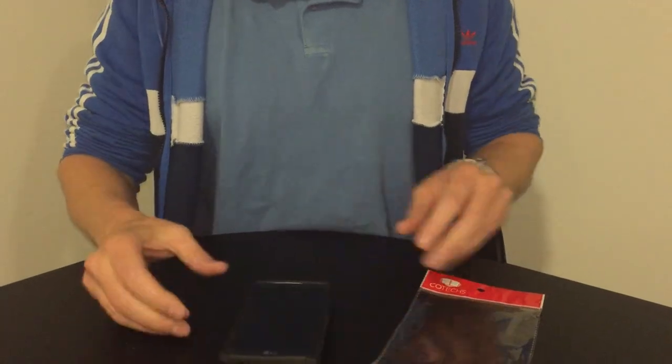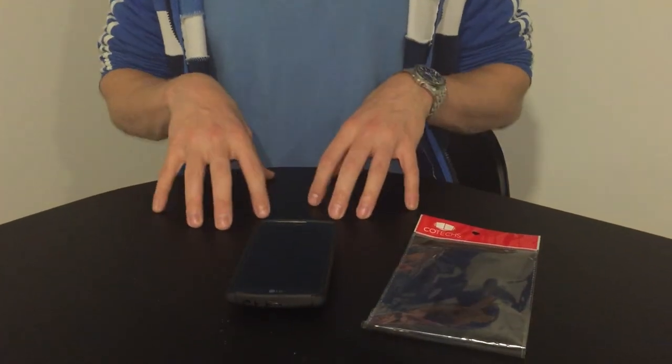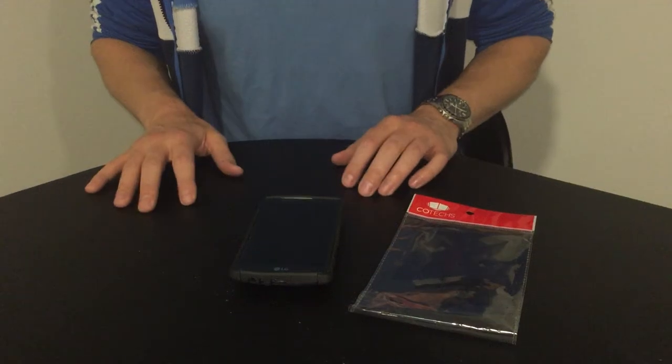Overall guys, just thought I'd give you a quick insight into this case and hope you like it. Feel free to leave any comments below, and stay tuned for more cases and more phones. Thank you very much.